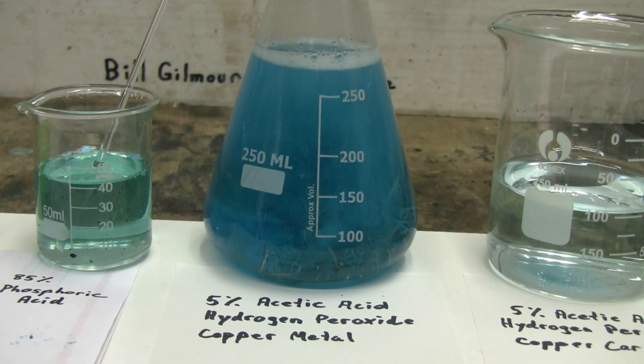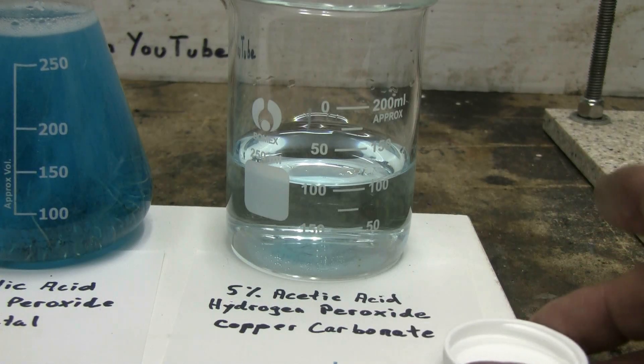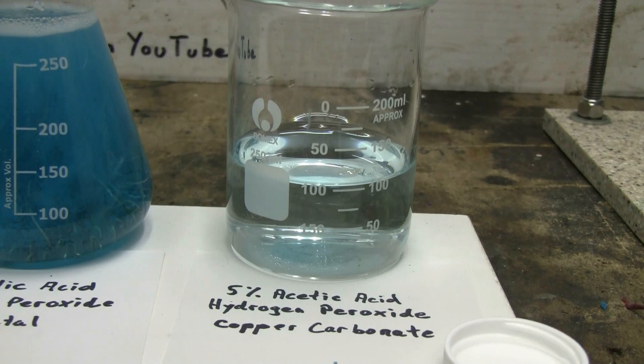Here's another look at the copper acetate reaction, where we're using 5% acetic acid—white vinegar—some hydrogen peroxide, and copper metal in the form of lathe turnings in the bottom of the Erlenmeyer flask. This reaction proceeds slowly but reliably. Our last reaction was again for copper acetate, where I used 5% acetic acid—white vinegar. I put in the copper carbonate and then added 10 drops of hydrogen peroxide to help accelerate the reaction. The copper carbonate was consumed, and we now have the faint blue tint of copper acetate.